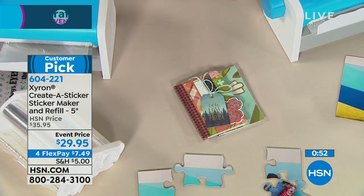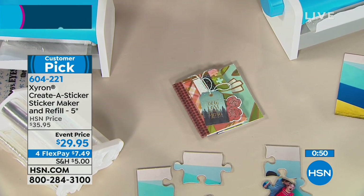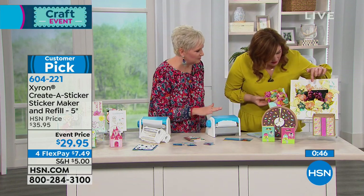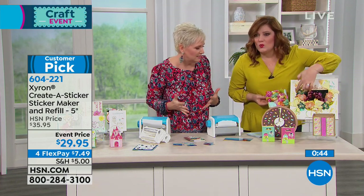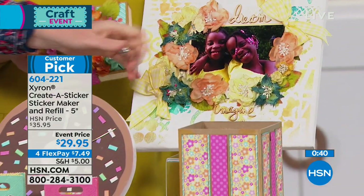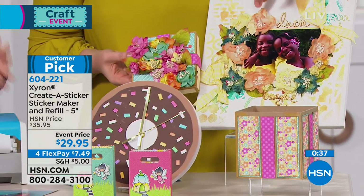You can do vellum with it. The top of this box was put on with the Xyron machine. This photo was put on with the Xyron machine. This would drive you mad — you wouldn't do it, because you'd have the goopies popping out everywhere. It would just be a hot mess.